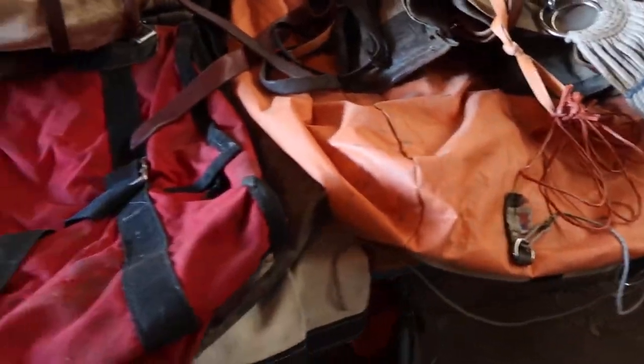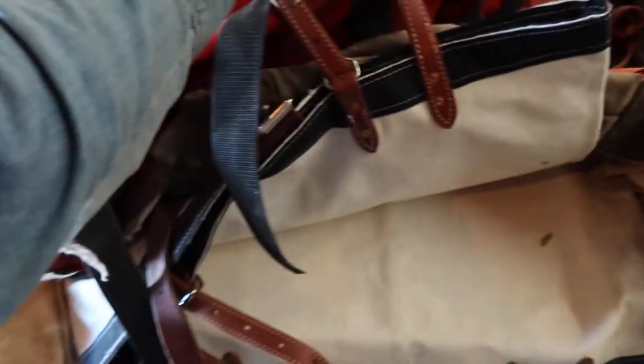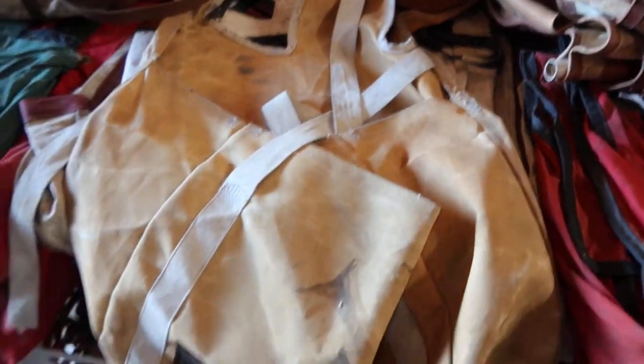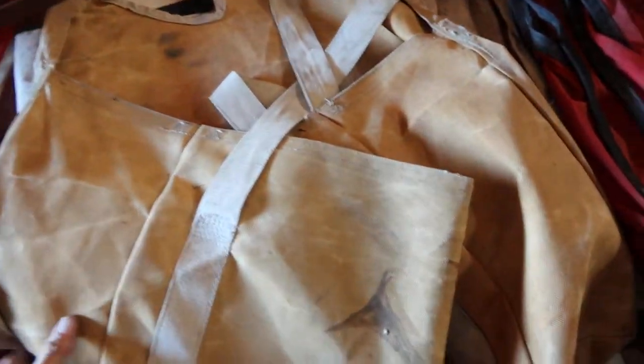Another set there, three sets there. There's a brand new set of Utah bags underneath, more painted bags with leather ends. These are saddle panniers that go over the top of the riding saddle.